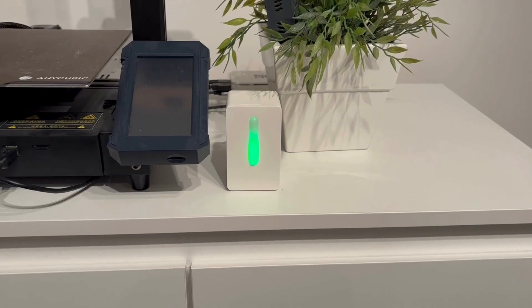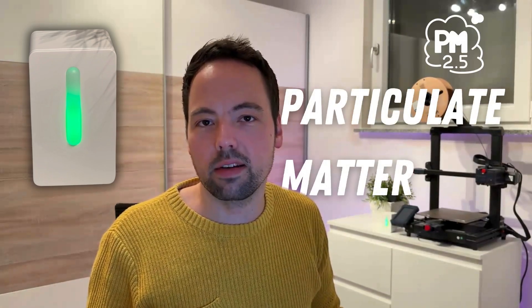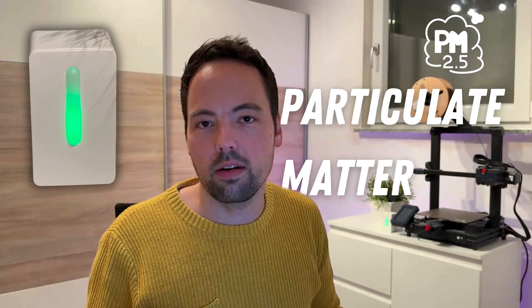If you follow my channel you might have noticed this little device behind me in some of my last videos. This is an IKEA Vindriktning air quality sensor. It can sense the particulate matter concentration in the room air, but is by default not smart-connected and only uses LED lights to indicate whether the particulate matter concentration is okay or not. This sensor costs below 15 bucks.